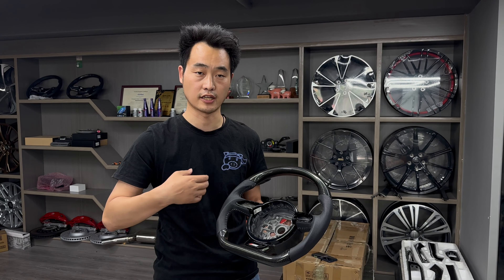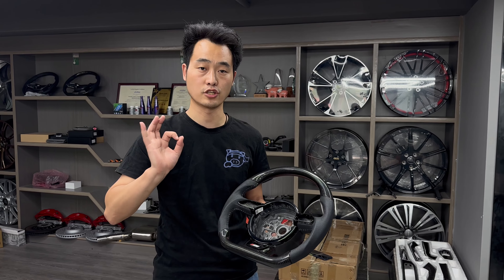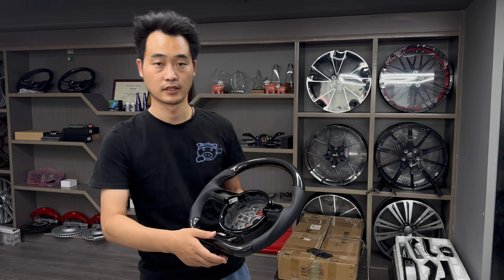You can see this steering wheel is flat steel on the top and the bottom with real carbon fiber. On the bottom we put the A6 badge — you can also choose the RS or S badge here. On both sides we use laser to install it. The customer's customization for this one is a white color.